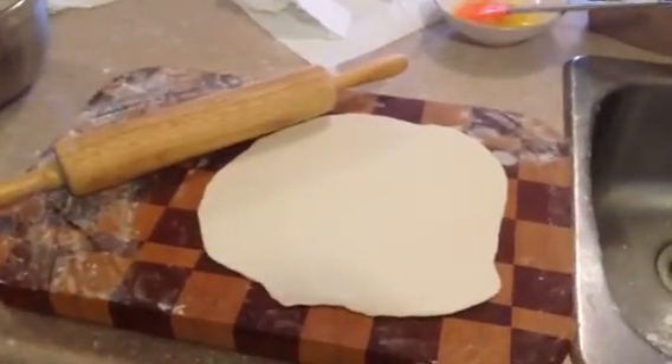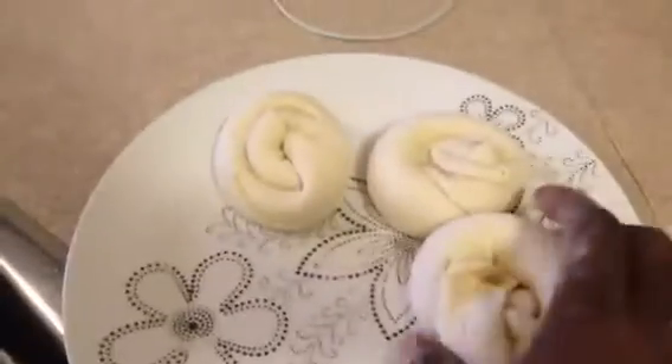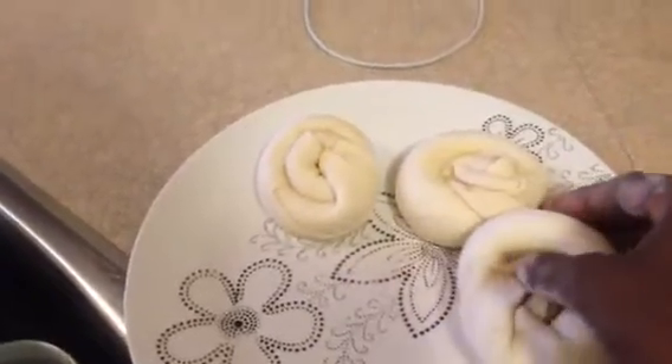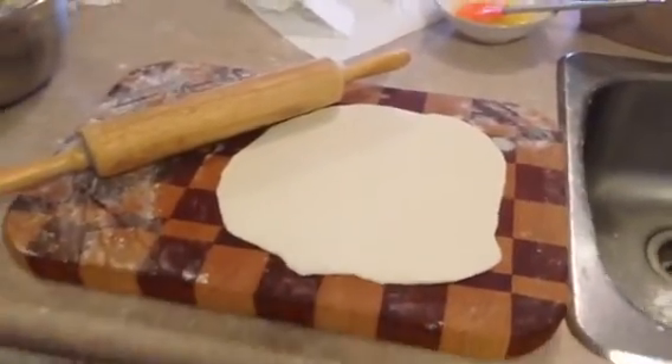This is part two of making roti. After you roll it out into a flat dough, you want to fold it with oil inside of it — it's gonna look like this. After that, leave it for half an hour, then roll it back out into a nice flat dough. Don't put any oil on it this time.